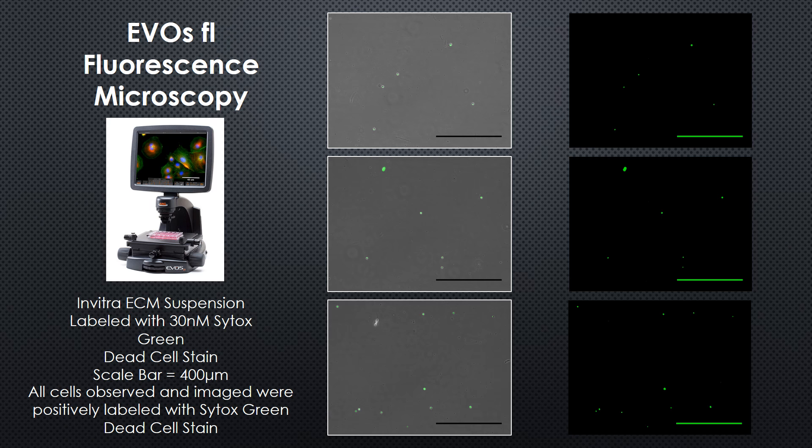This is fluorescent microscopy, which looks a little different. Here we have a dead cell stain, and this is just another way to look at this data. We didn't find any cells that labeled as living in this fluorescent microscopy study.